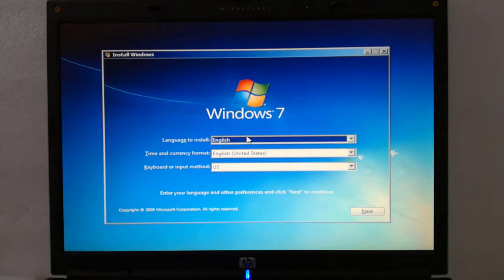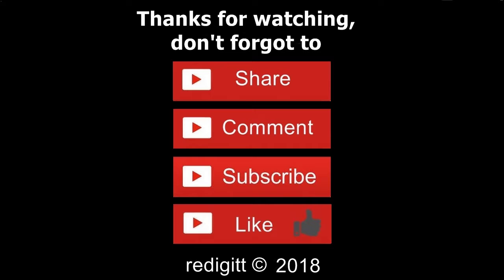In my next video I will show how to boot fast from USB flash drive for the HP Pavilion DV5000 laptop. Thanks for watching. Please share, comment and subscribe.